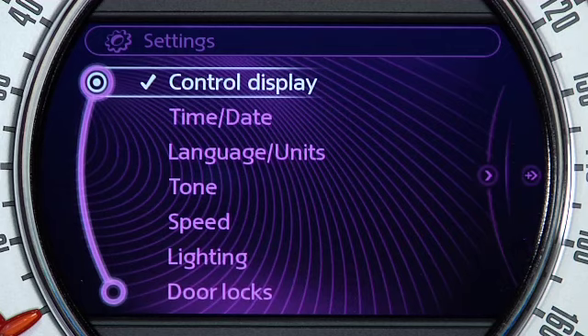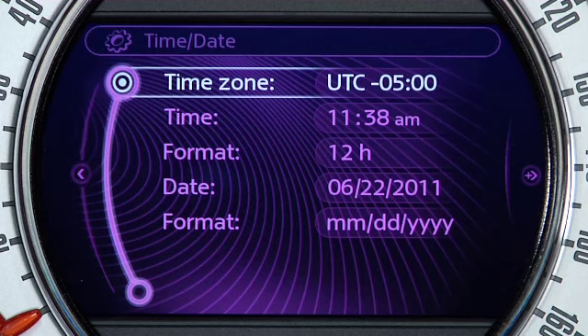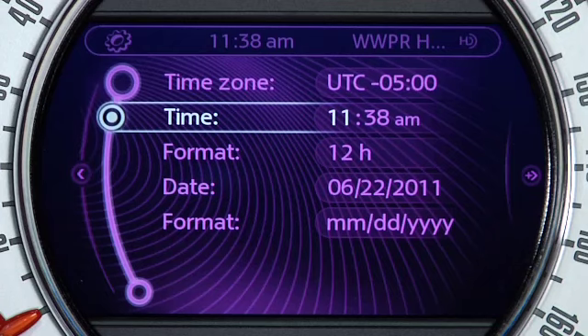At the next menu, rotate the joystick until Time/Date is highlighted, and again press down. Next, scroll to the Time option and press down to select it. This will bring up your Mini's current time.